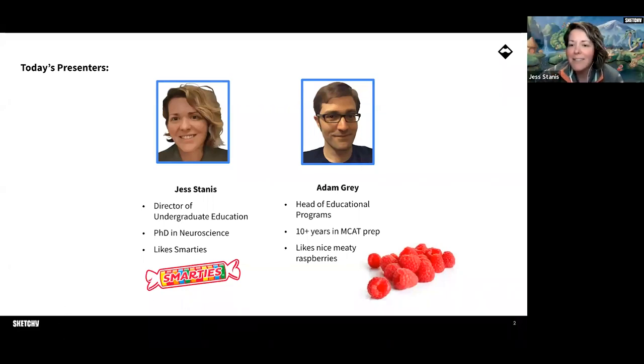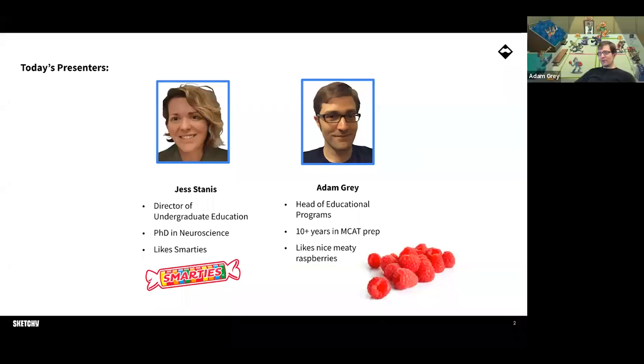Hello everyone, thanks for joining us. I'm Jess. I'm the director of our undergraduate education here at Sketchy, which includes our MCAT program. I have a PhD in neuroscience and, surprise surprise, my favorite study carb is always Smarties. The only thing I was always confused by is why the green color is actually strawberry flavored. I'd eat the whole sleeve of Smarties, so I couldn't even tell the difference in flavors.